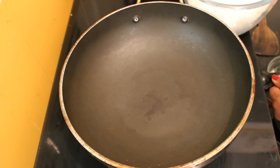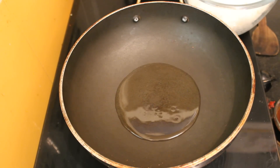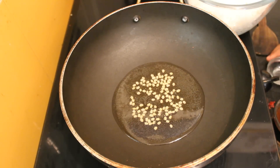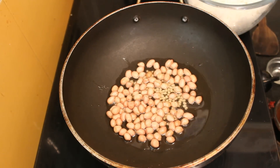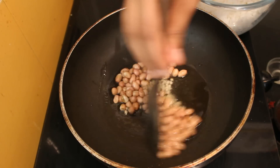Keep the pan for heating. When pan is heated, add oil, mustard seeds, peanuts. Cook for 1 minute.